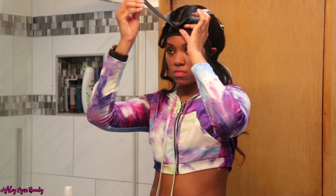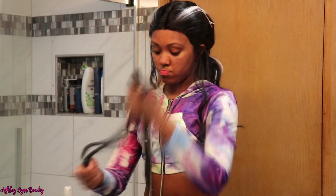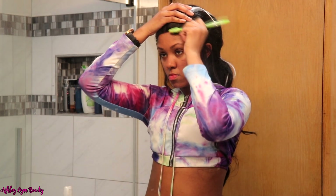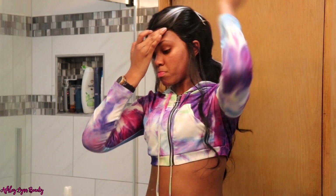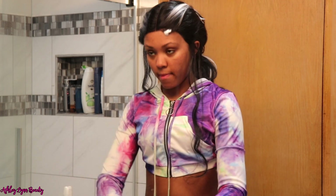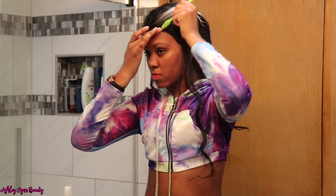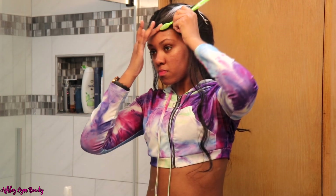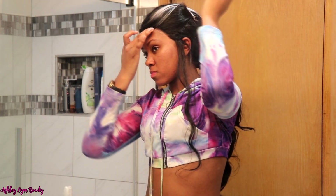I did attempt to do some baby hairs on this wig, but I ended up not leaving them in. The hairline is super bulky, and I couldn't even try to pluck it because of how close the tracks in the wig are to the lace — to where the hairline would be. So right here you see me trying to somewhat make baby hairs out of baby hairs that aren't there, because if I would have done that you literally would have seen the tracks. It was a failed attempt — I did not end up leaving the baby hairs in there.